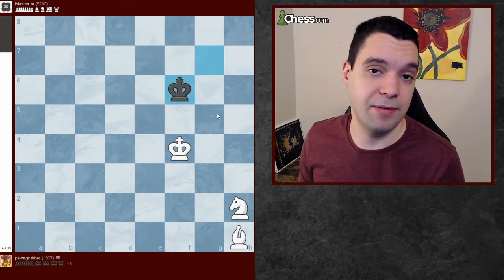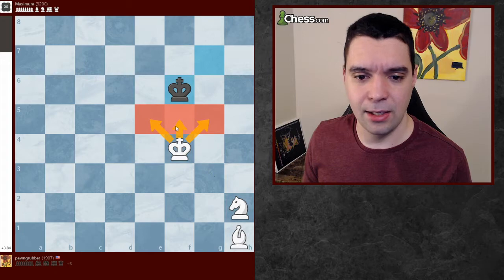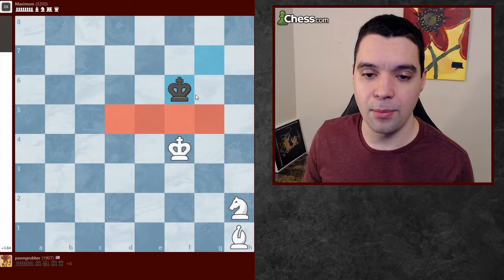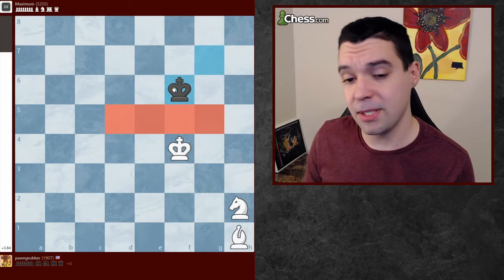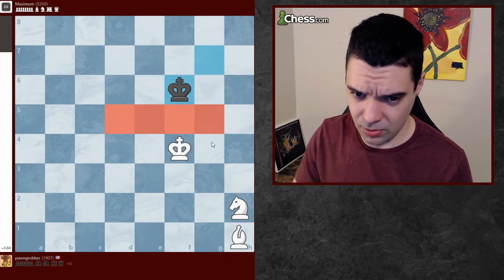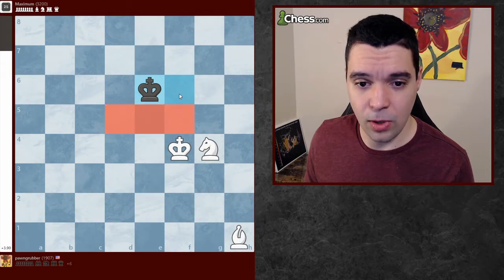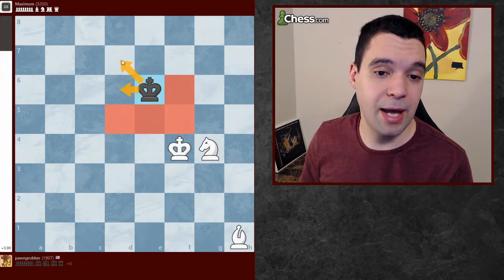We've gotten to the first moment where I have to think a little bit. The process I use is I highlight the squares that I'm attacking. This allows me to draw a wall of squares on the board and show exactly what squares I'm controlling to see if I'm pushing the king to the edge. I think knight g4 as a starter is pretty good. You can see I've created an L shape, and the king can't go here, so it's going to have to start basically backing up, and this makes me happy.